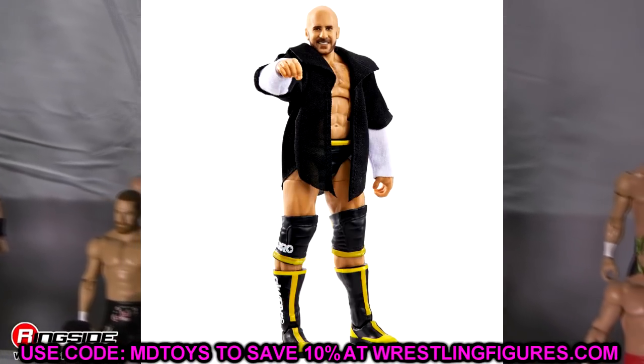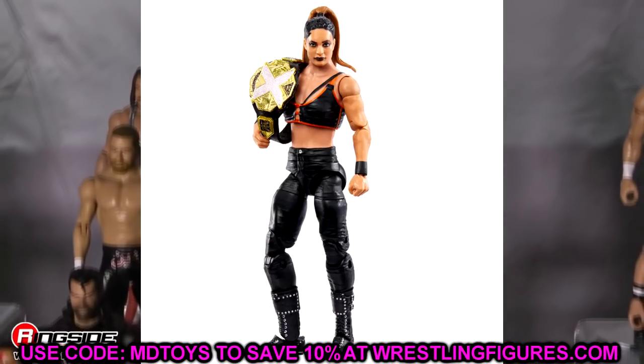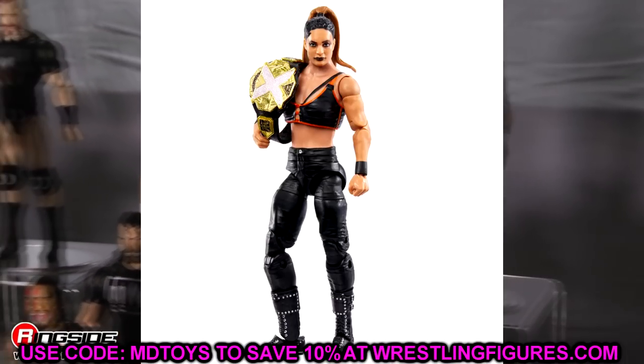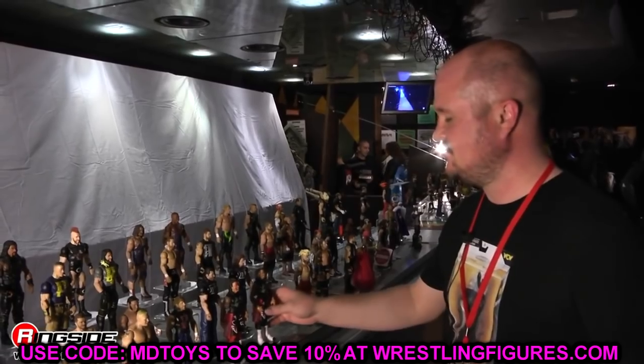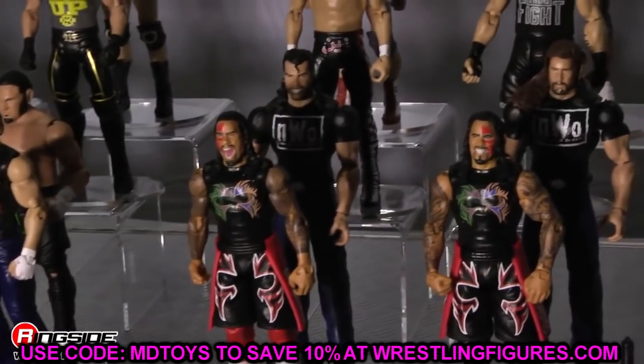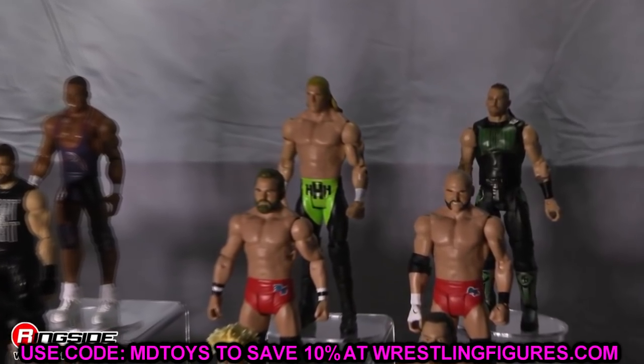That wraps it up! We've got a lot of figures coming soon that I'm excited to do fix-ups with - both AEW and WWE. If you missed our action figure surgery from the last few days, definitely go check that out. Thank you guys so much for watching - subscribe to the channel, follow me on Instagram, Twitter, and TikTok at MyDamnToys. I'll see you in the next video. Don't cross the line - like the T-Bar elite crossing the line, or that Edge basic that crossed the line as soon as it was designed on the computer.